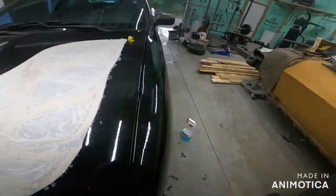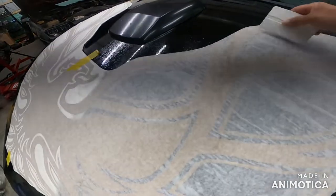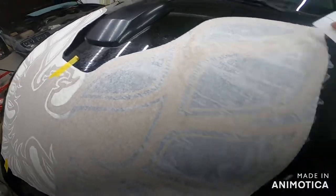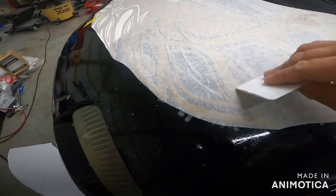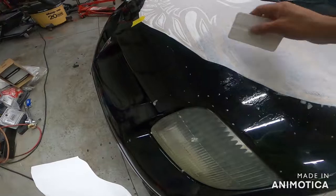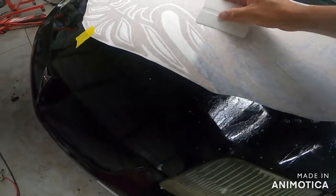I think we got that pretty good. All we're doing is mashing that water right out of there - see how it's coming out. We're trying to eliminate the need for any bubbles.